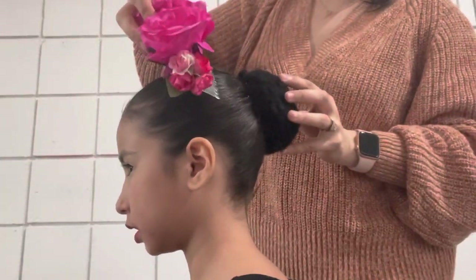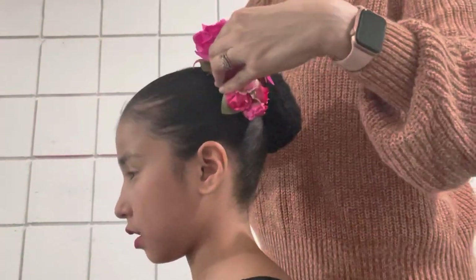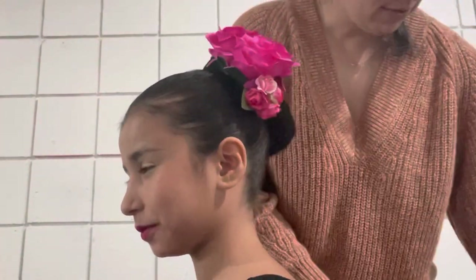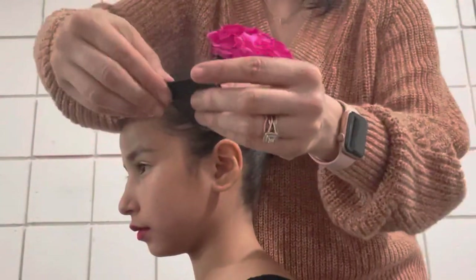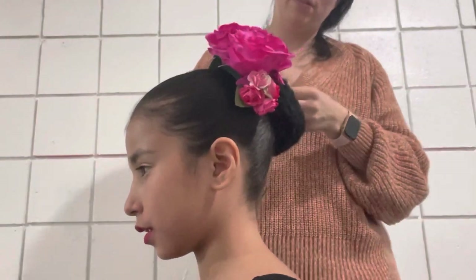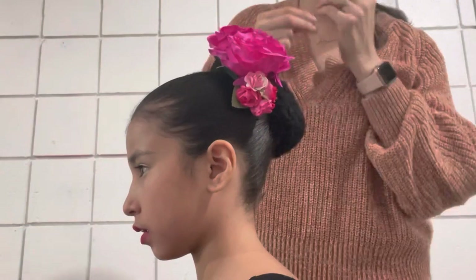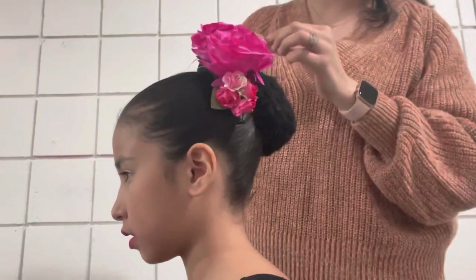Now it's time for the hair piece. Hair pieces are normally put on the left side. Make sure that you push it into your hair and maybe all the way into the bun. Before you get on that stage, make sure that you put in bobby pins — not just one, put multiple. In this case I put about four or five.